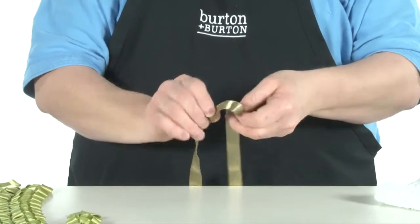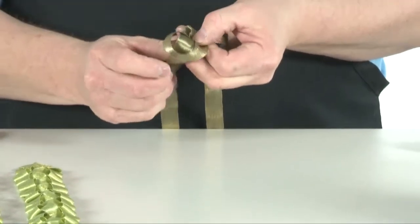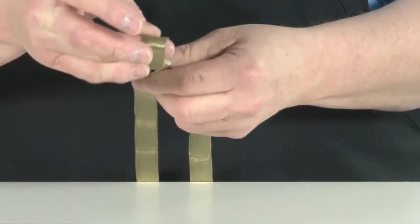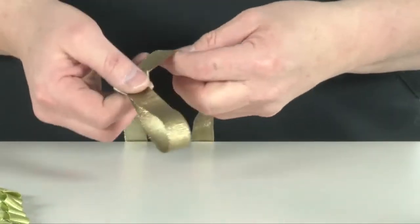Make a loop in the center of the length of ribbon by crossing the ribbon ends over each other. Fold the ribbon end that is on the top behind and pull it through the existing loop to create a new loop. Pull the original loop taut to hold the new loop in place. This type of knot is referred to as a slip knot.